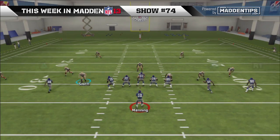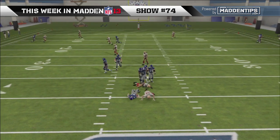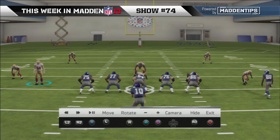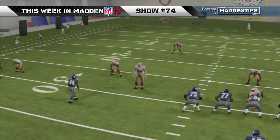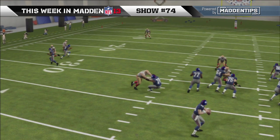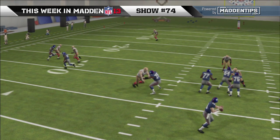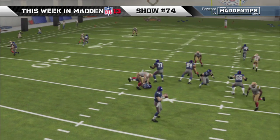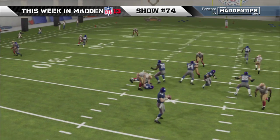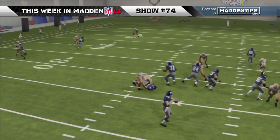So far it's worked in certain situations — I try to time the snap and there it is! Because Justin Smith is such a monster, he just knocks the offensive lineman over. We think that since you stand him up, you get a little more momentum, and when you get there you bowl the guy over with the power move. Hold down the right stick for the power move with a guy like Justin Smith.